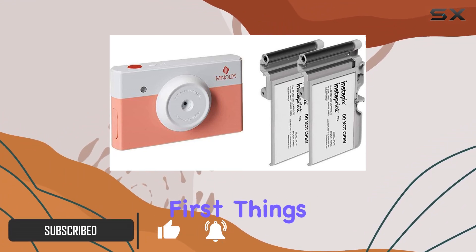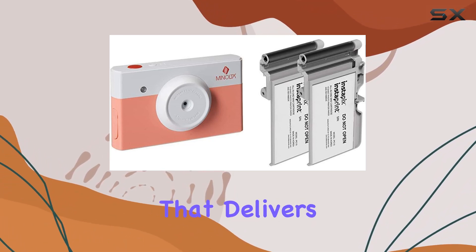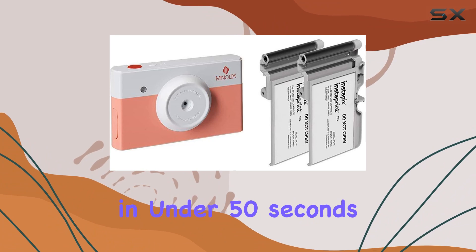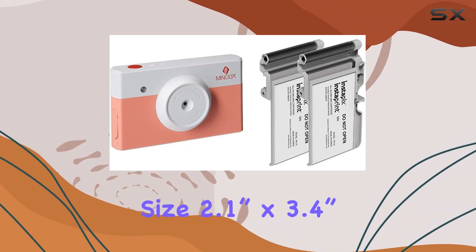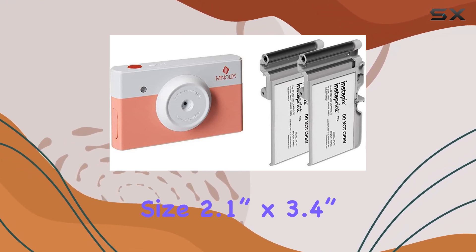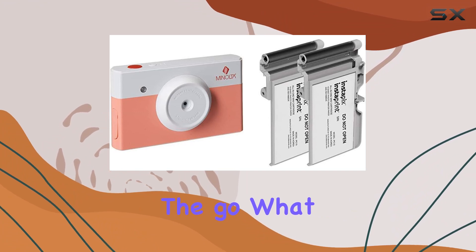First things first, the Instapix 2-in-1 boasts a powerful camera that delivers high-quality instant pictures in under 50 seconds. The convenience of point-and-shoot combined with quick prints and credit card size — 2.1 inches by 3.4 inches — makes it a fantastic tool for capturing memories on the go.